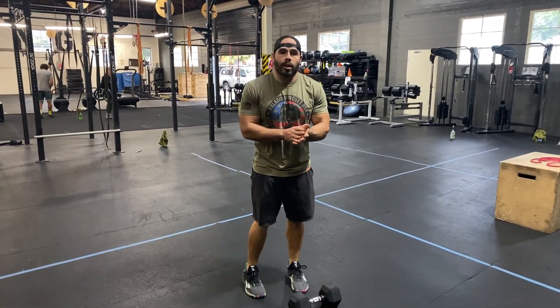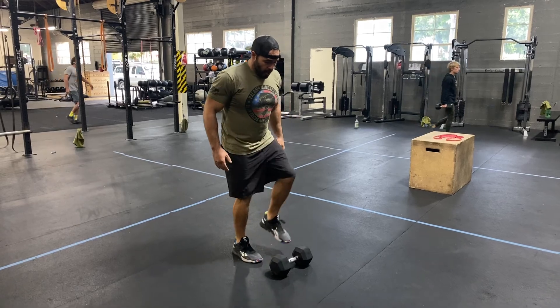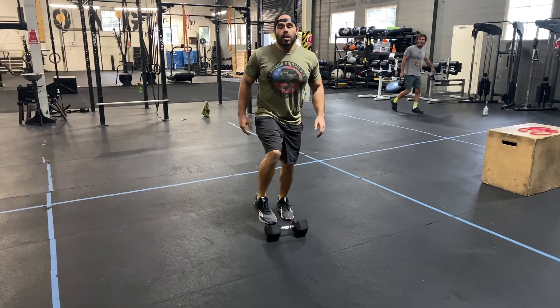Alright, so we have some toe taps, just get the heart rate going a little bit, warm up the Achilles tendon. Bouncing off each foot — I don't want you to stay in place with too much weight bearing on each foot. What we're going to do is bounce from one side to the other, always staying on the toes, never letting those heels drop down to the ground.